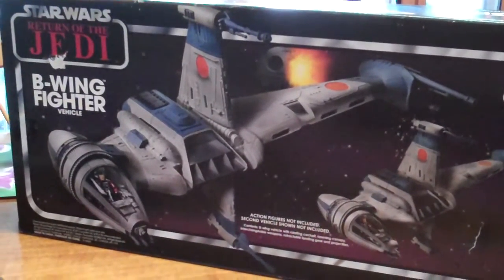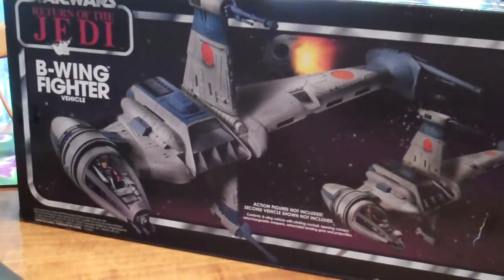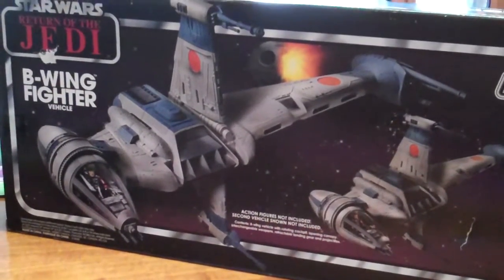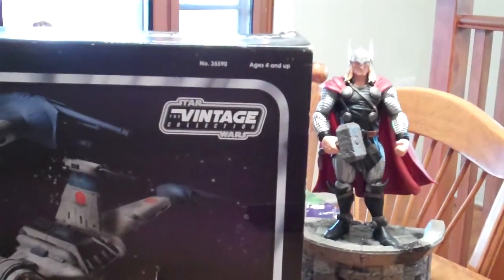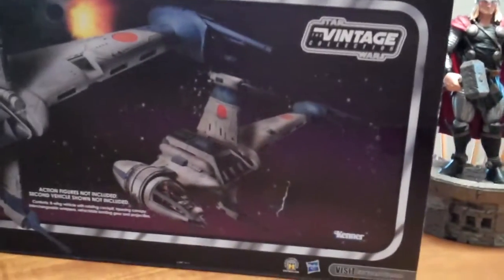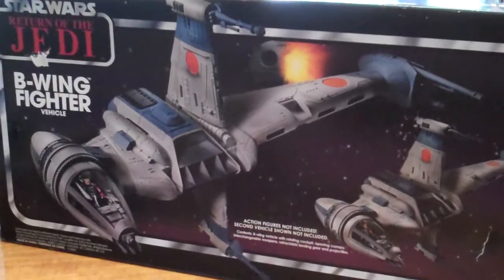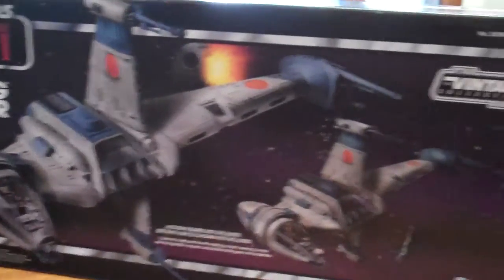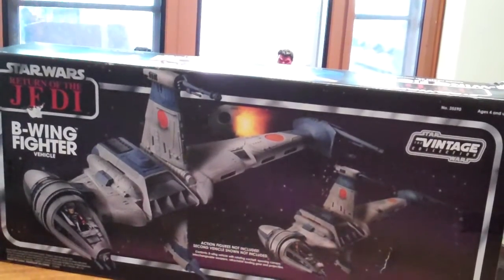G'day everybody and welcome to another YouTube video review. Today we're going to be having a look at the B-Wing Fighter brought out by Kenner. This came out as the Star Wars Vintage Collection, as you can see on the packaging. It's definitely one I had to add to my collection, and as you can see the box is quite large and quite long, as is the B-Wing.